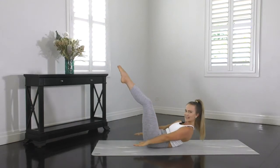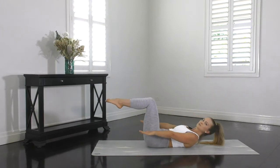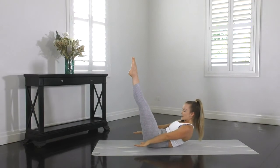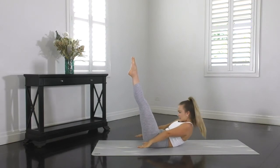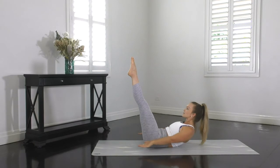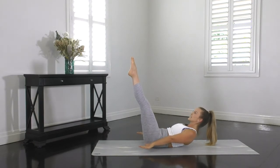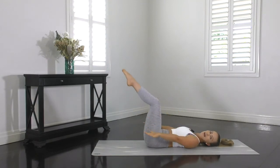Great start guys. Let's repeat that again. So exhale to curl up and reach, and inhale to bend and return. When you curl up, make sure your shoulders aren't shrugging or your neck's not pointing forward. So shoulders down and back, head just in a nice position, chin tucked, using your abs to curl you off as high as you can.